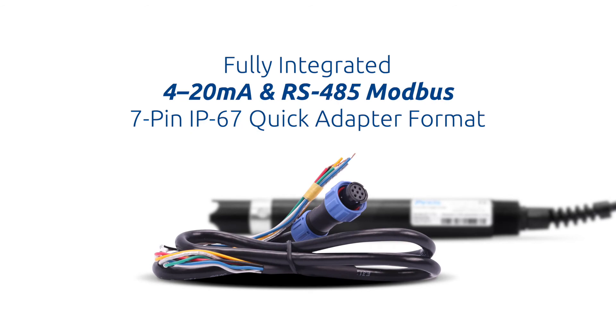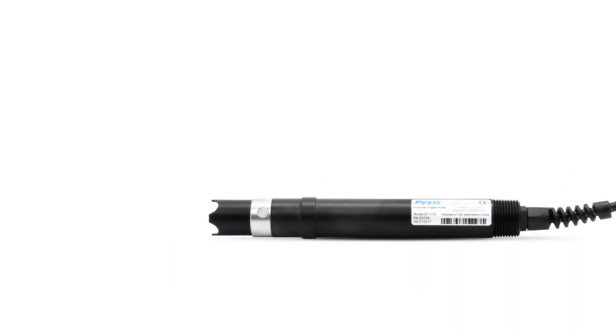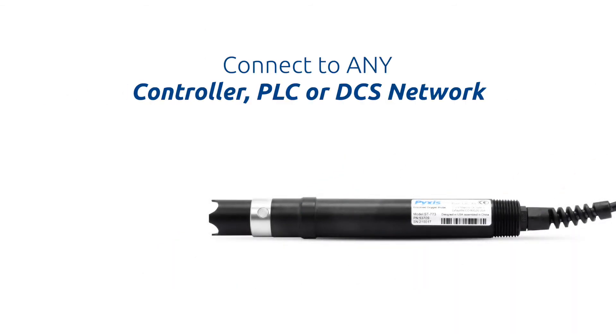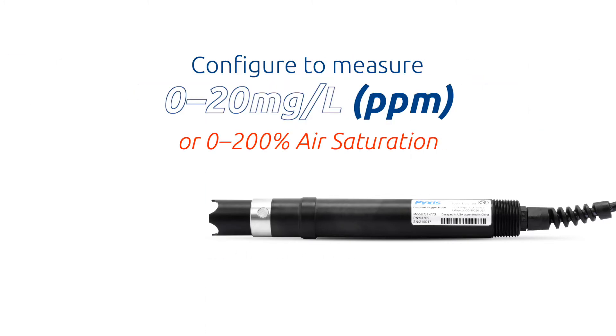The ST773 offers fully integrated 4 to 20 milliamp and RS-485 output signals in a 7-pin IP67 quick adapter format, allowing direct connection to any existing controller, PLC, or DCS system without the need for special controllers or transmitters. The sensor may be configured rapidly to provide two output signal options including 0–20 milligrams per liter as PPM or 0–200% air saturation.